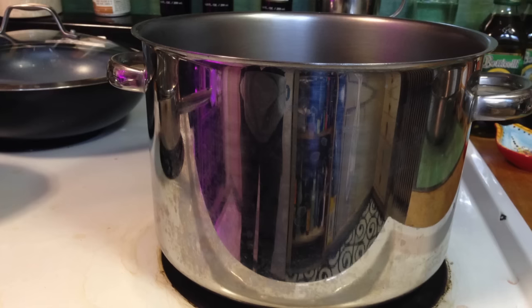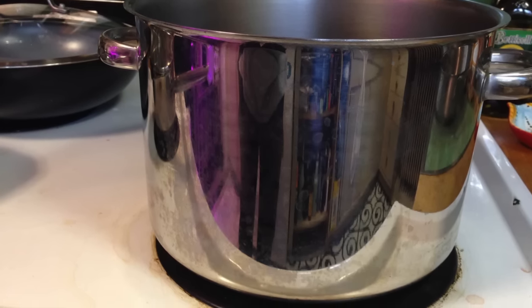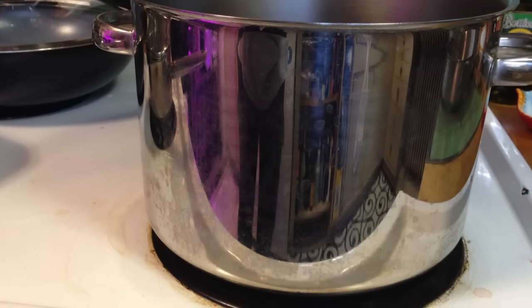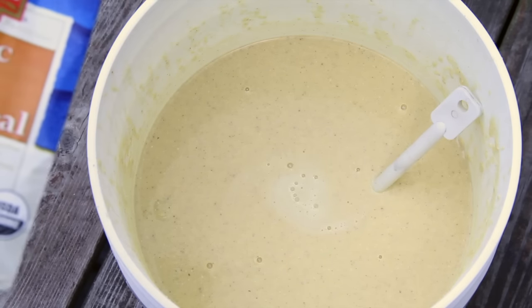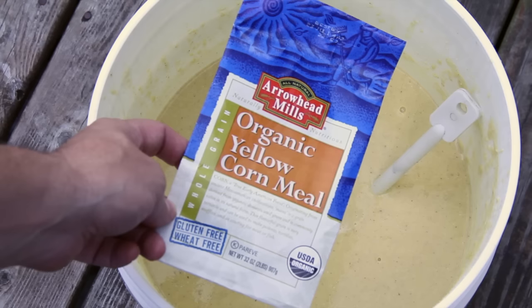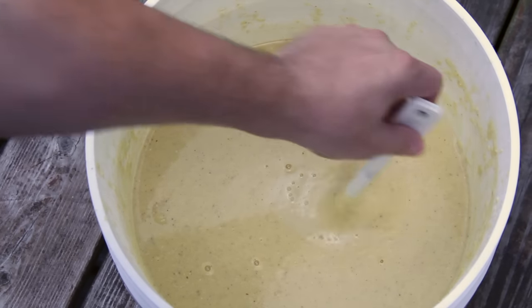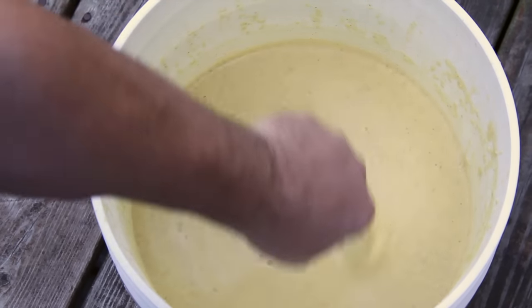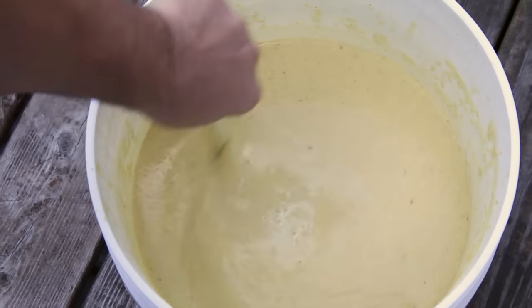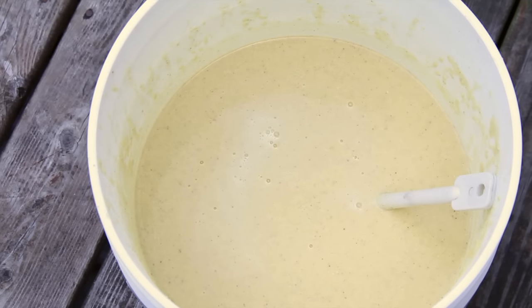You're going to start by heating up some water, about three to four gallons. You don't have to be exact here. Then you'll add your starch of choice. For this demonstration, I'm using corn. We started with six bags of organic yellow cornmeal. This has been boiled — you've got to be careful you don't burn it — but you want to bring it up to a good temperature so the corn will actually absorb the liquid really well. You want it kind of like a gelatinous mix.